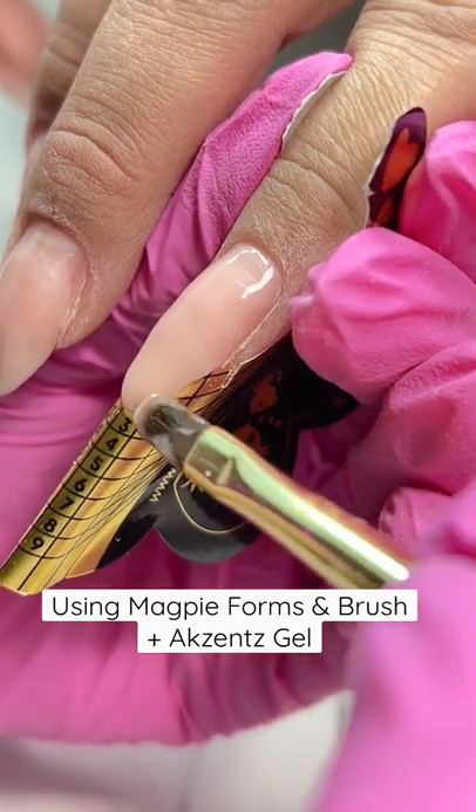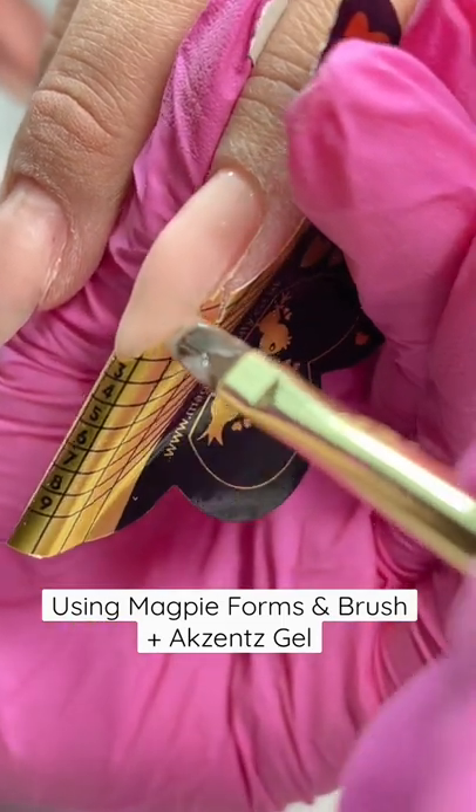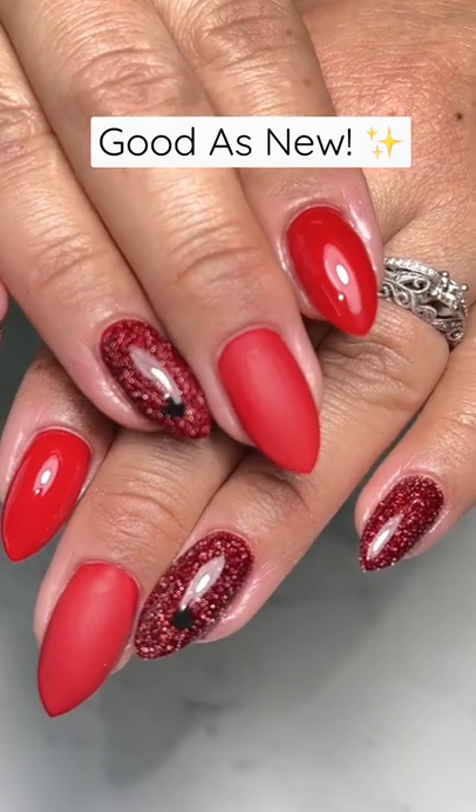I'm getting the shape that I want and building up the structure. This is what it looks like after it's all done — you can't even tell that it was broken, and they're all fixed and gorgeous.